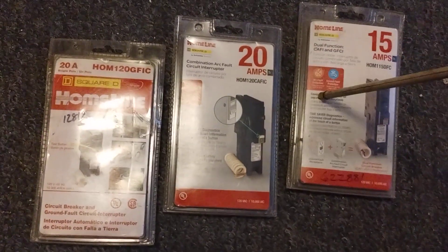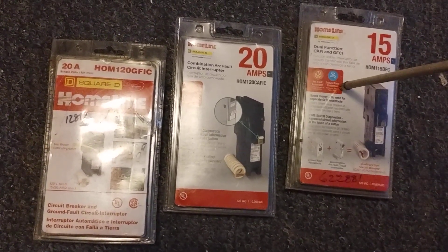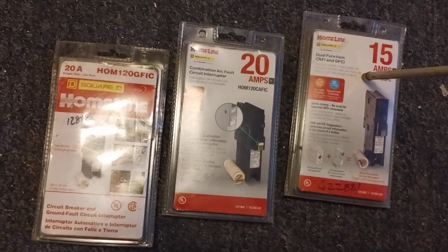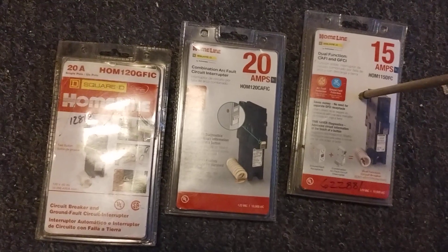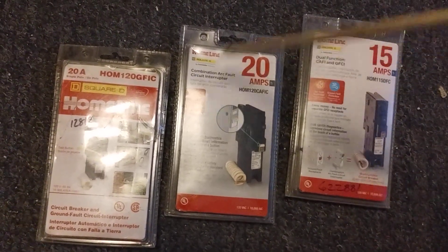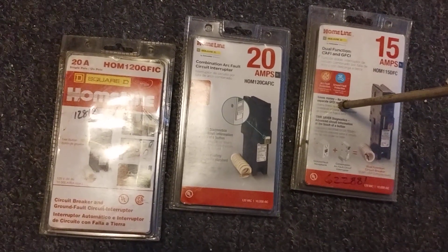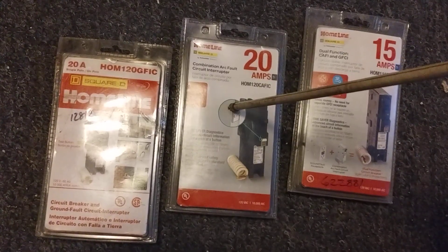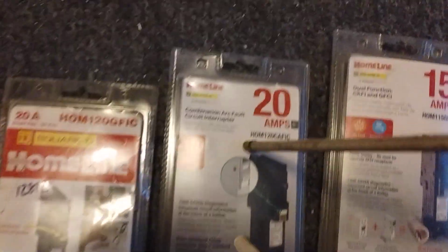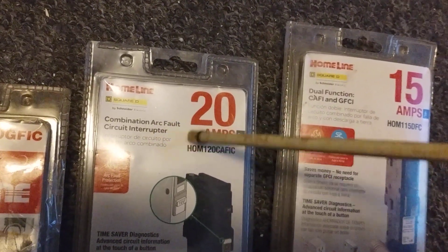If you've got it on 20, drop to 15 — you're going to get less stress on that system. Remember, knob-and-tube has its limits. If you need more power, just add more circuits. For a dedicated line like an air conditioning unit, you can run a new dedicated 20-amp circuit. This breaker here — it says 'combination arc fault circuit' — so this is arc fault protection.